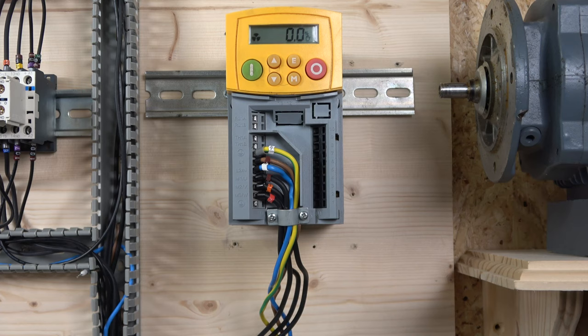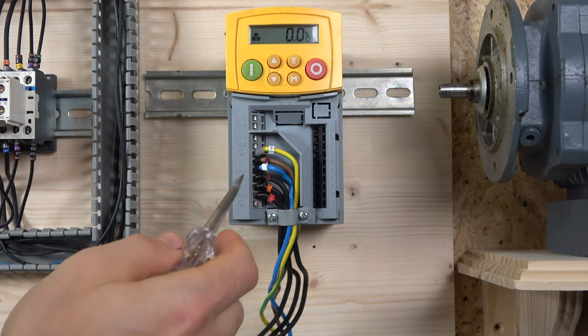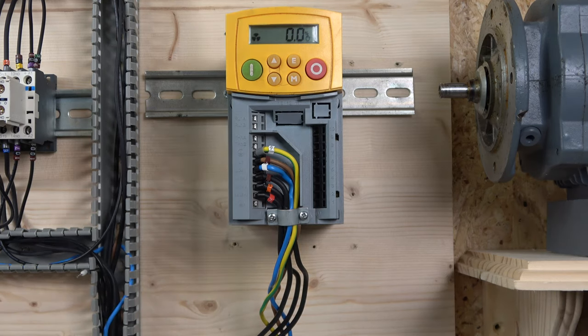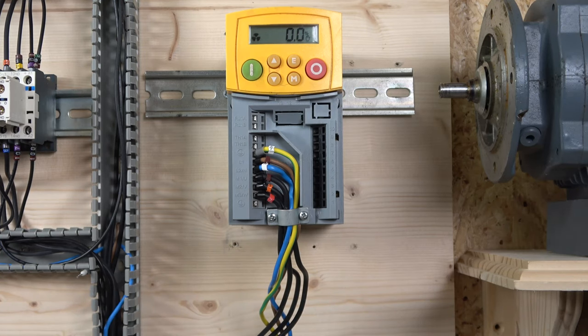The drive is all wired up — let's have a look at the terminals. We have UVW motor output, L1 and L2, and earth for incoming supply. THA1 and A1B are for the thermocouple — if you have one for the motor, you connect it there.